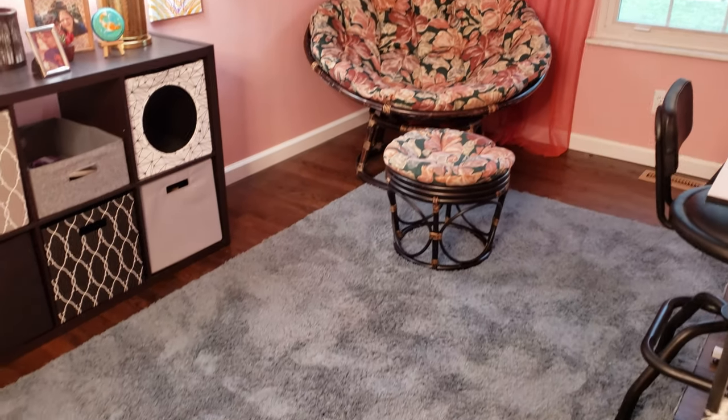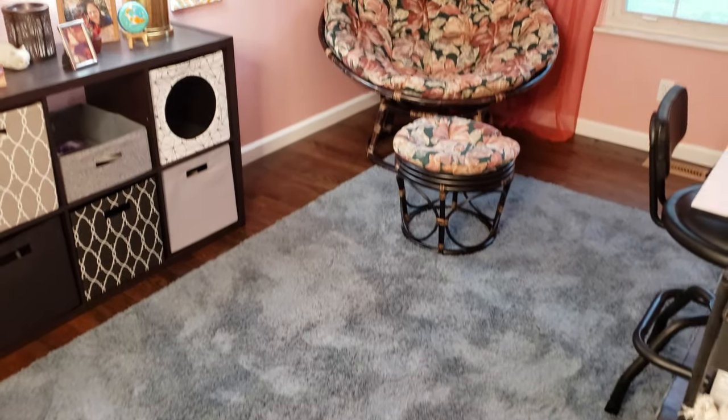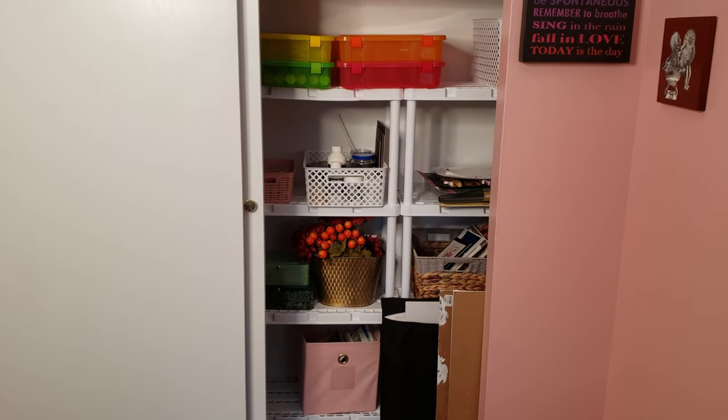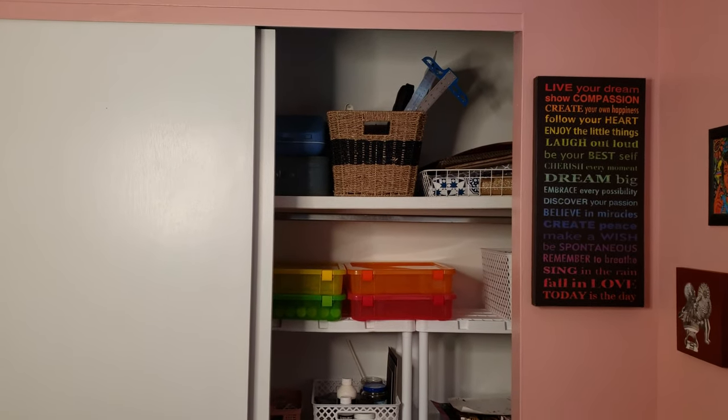The area rug was relatively inexpensive — under $100 — and it's really nice to add an area rug to ground your room. In her closet, she added storage shelves, which has made organizing super simple and gotten everything up off the floor.